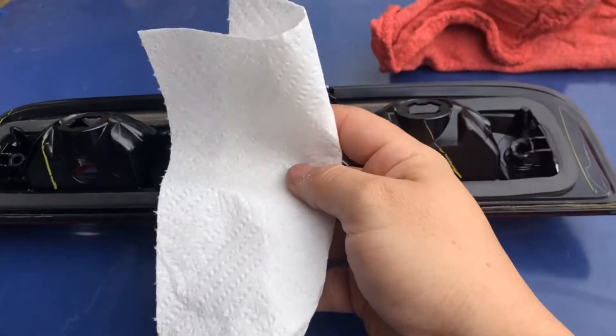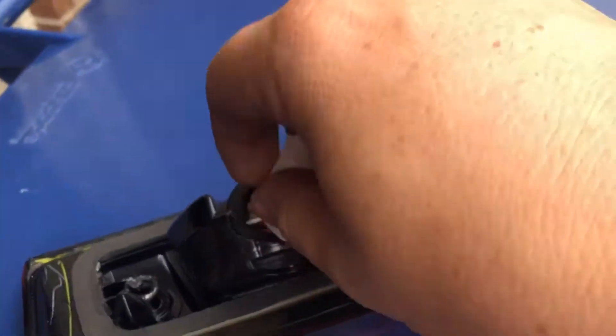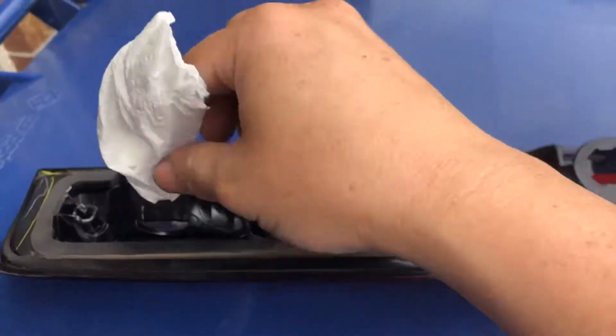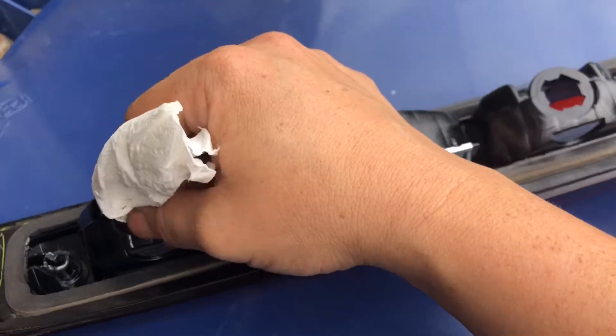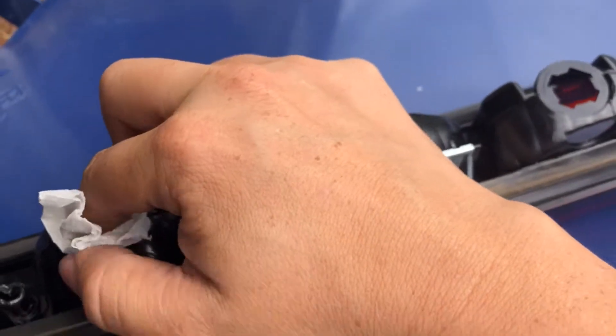What you can also do is grab some ordinary paper towels you might have around the kitchen and stuff them in there. Preferably try not to use the cheap ones that won't absorb much water — use the mid-range ones. They're not super expensive but they'll do the trick. Drop one in and keep stuffing.